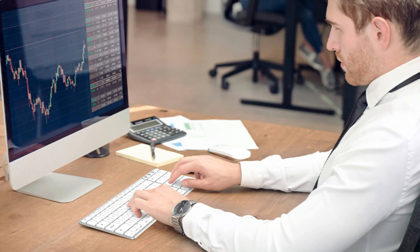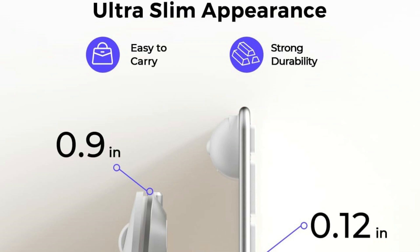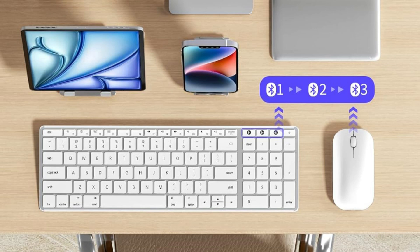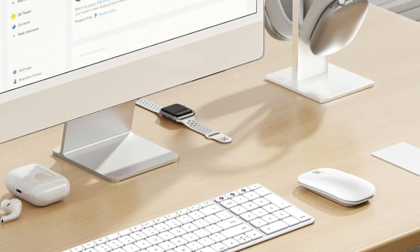Batteries are not supplied. One triple-A battery powers the keyboard and one AA battery powers the mouse. This wireless mouse and keyboard combination has a 90-day standby duration with on, off, and auto-sleep modes. You can work for longer stretches of time without worrying about frequent recharges thanks to both devices' strong battery lives. The Seento Wireless Keyboard and Mouse combination is a great complement to any Mac Mini M4 series configuration because of its elegant appearance and cutting-edge capabilities, which increase user comfort and productivity.